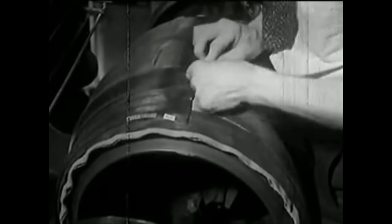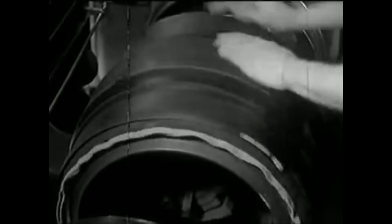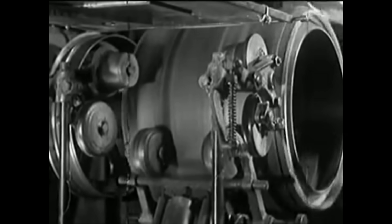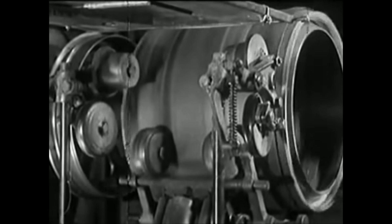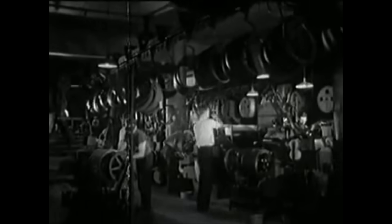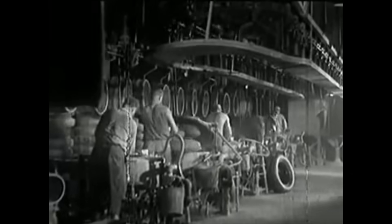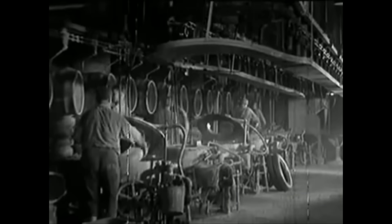The thick, tough tread stock is next placed smoothly and evenly over the entire carcass, the ends spliced securely together. It is rolled firmly and pressed to the carcass by the rollers at the bottom of the drum. When it's removed from the building drum, it's in the form of a hollow cylinder — it doesn't actually look like a tire until it's shaped in the forming box.